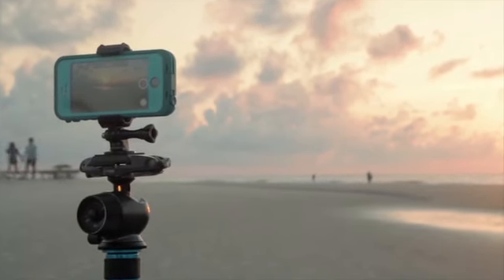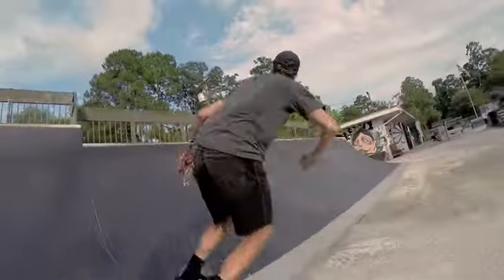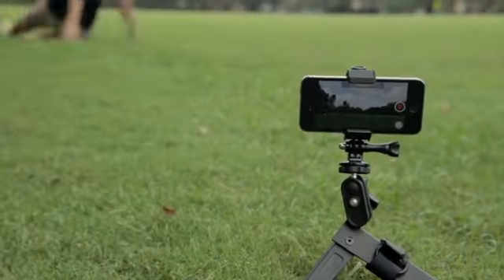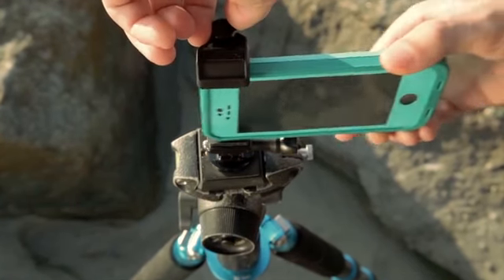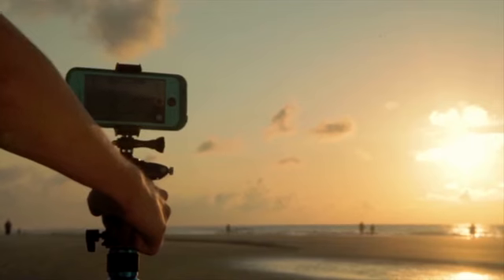What if you could unlock your smartphone's creative potential to capture the action and to capture your adventures? Introducing Free Ride, a versatile and fully adjustable smartphone mount that enables you to simply and securely attach your smartphone to pretty much anything, anywhere.